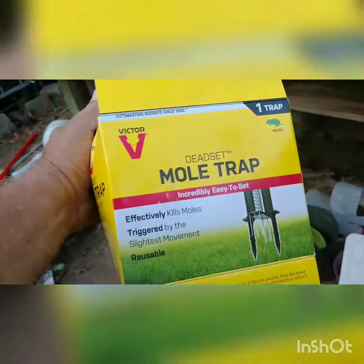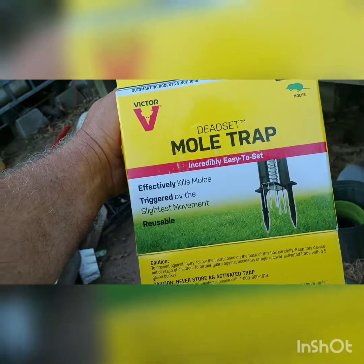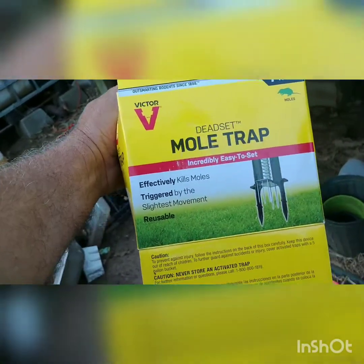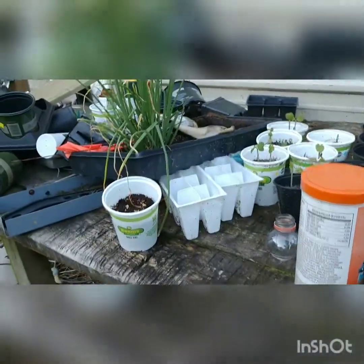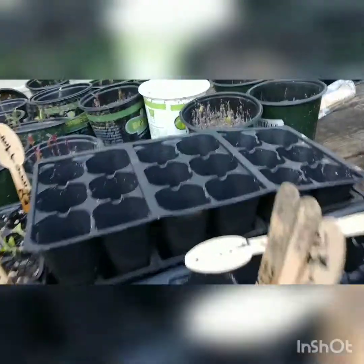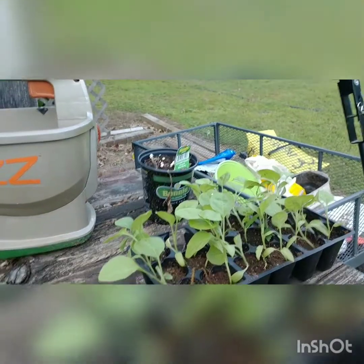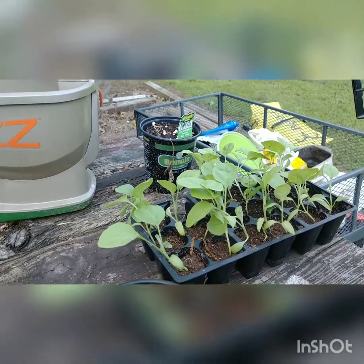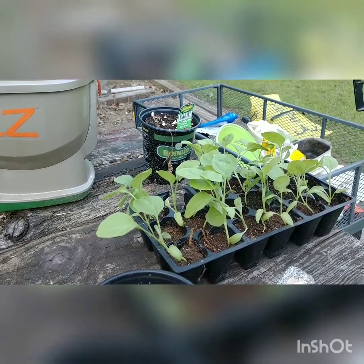Mole trap. One of my old buddies at the base told me it was the best trap going. I think it was $19.99 at TSC. These are some of my disasters — I've got to get this bundle planted. These are eggplants, white eggplants. My old buddy Russell Woods said that was the best eggplant, so we're going to try it.